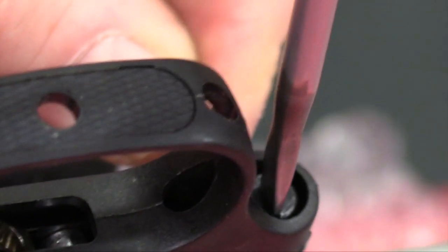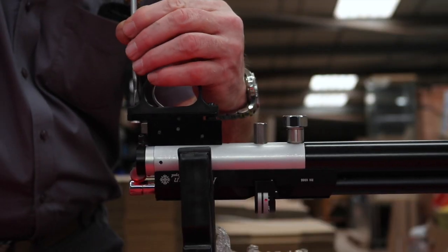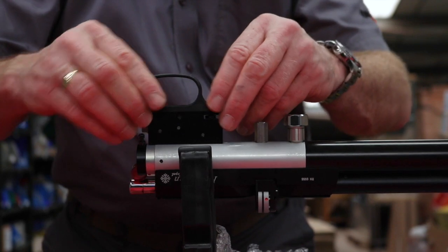We recommend that you first remove the stock and trigger guard. The trigger guard is secured with two screws.